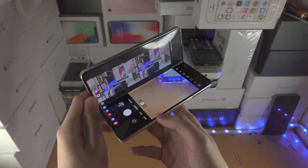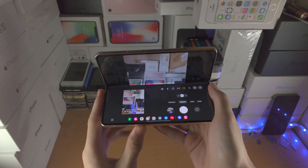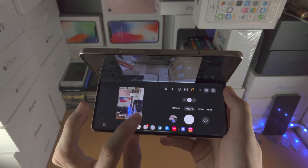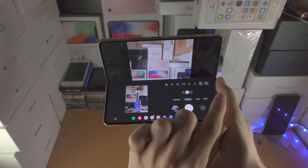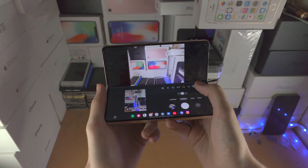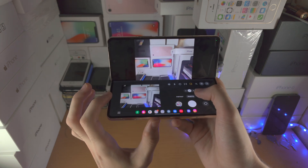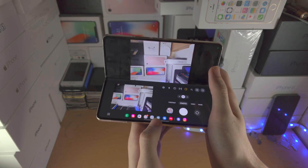If you fold the phone halfway and go into landscape mode, you are now in Flex View. From here you can see all your recent pictures and recordings which you can slide across, tap the delete button, share, or play and pause. You have all camera options on the lower screen with a full preview at the top. This is useful if you want an ultra HD shot — just rest the phone down, tap the shutter button, and the picture will be taken with an exact preview shown.